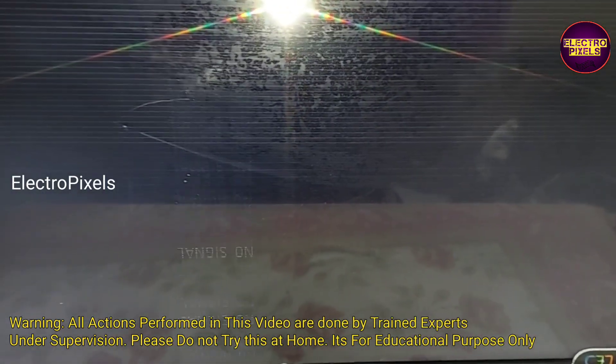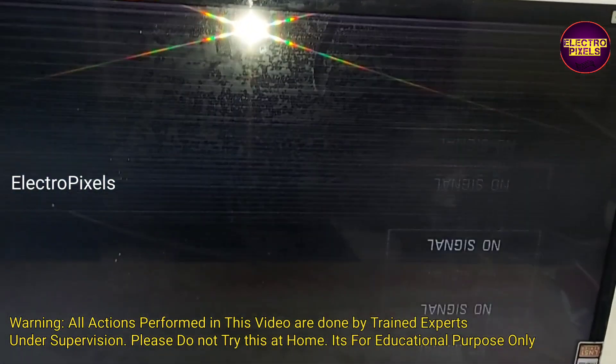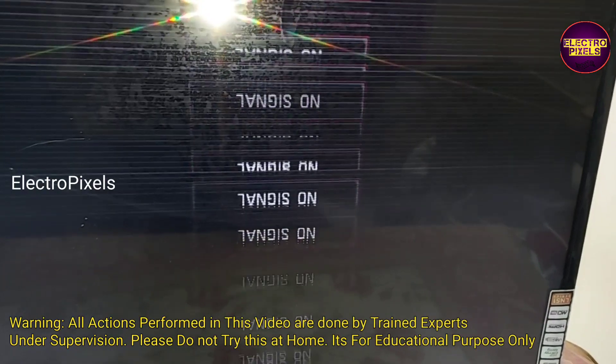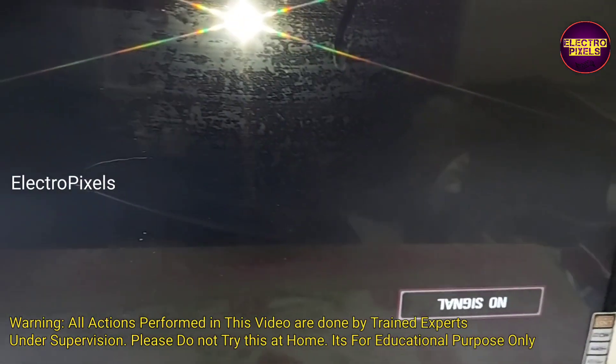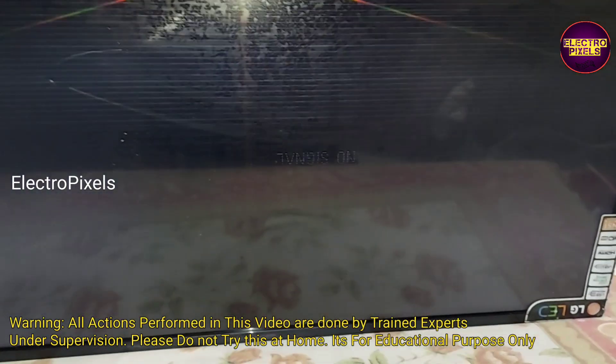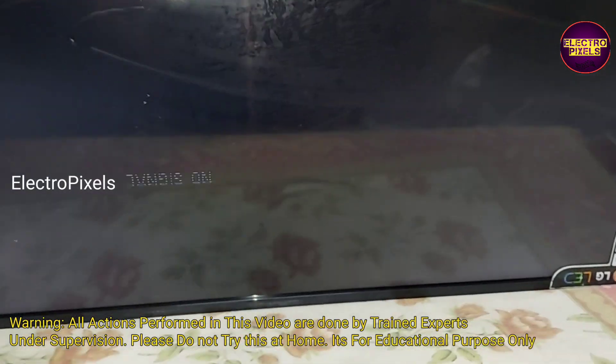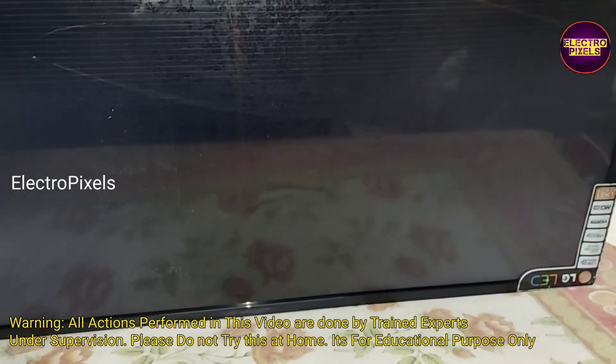These types of complaints are mainly due to internal shorting in gate signals. The shorting may be either from the left side or right side of the glass panel. If both sides of the panel are shorted, then it is not repairable. After all, using a temporary solution, we can repair this panel.